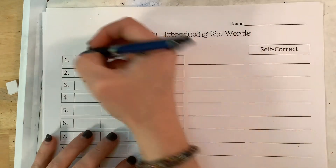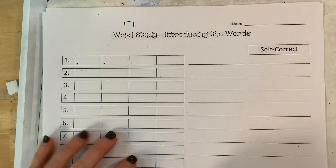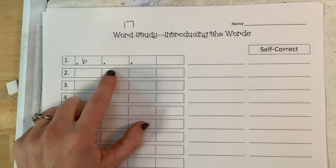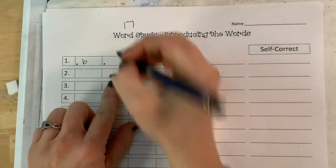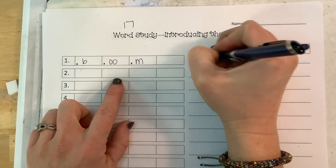My first one is boom — b-u-m. So you're going to write b-u, and then look on your word wall to see which one has it. B-u kind of sounds like moon. So I've got that b-oom, and there's my word.